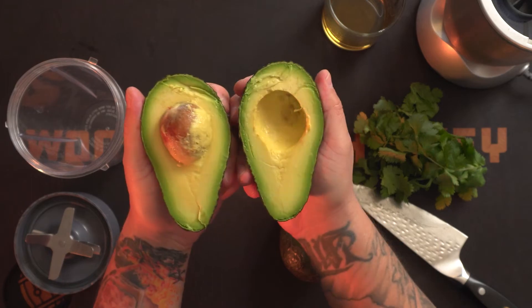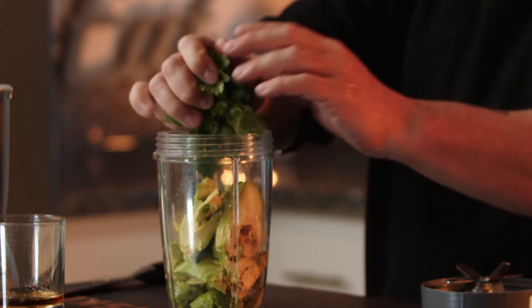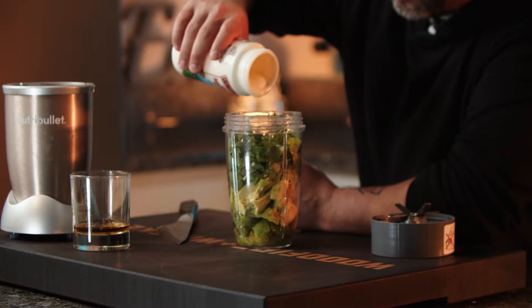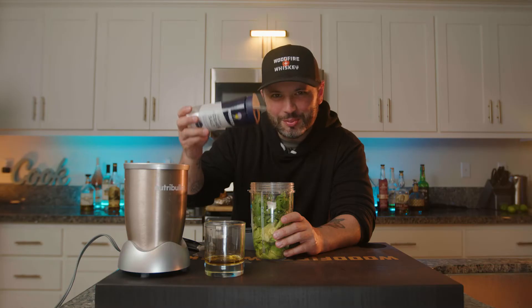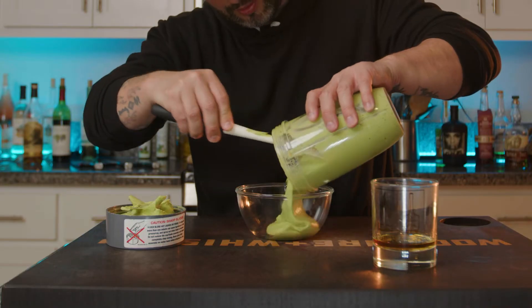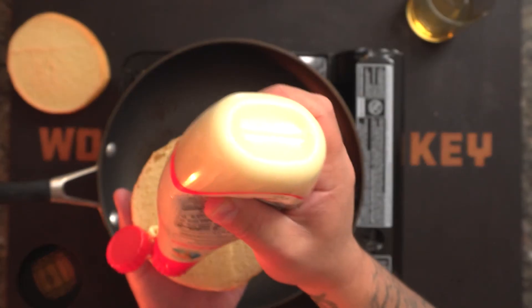Let's make this avocado cream sauce for our sandwich. We're going to start with a couple avocados — this avocado went to Harvard. About a half cup of cilantro, the juice of two limes, just a little bit of sour cream, teaspoon of salt. And now for a little quality assurance. This is really good. Some mayo to toast the buns.